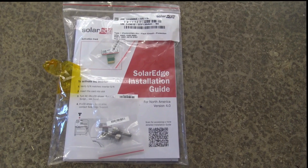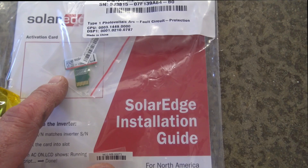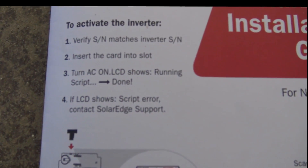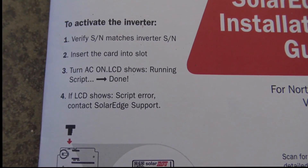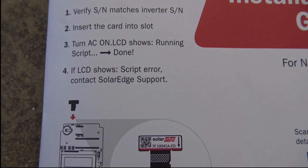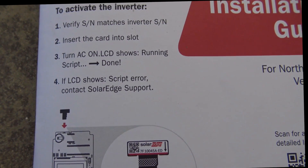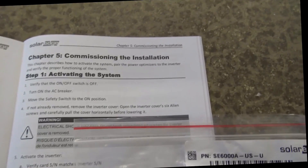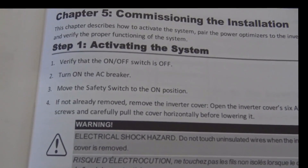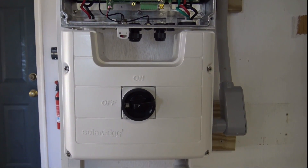Here are the instructions which come in the box with the inverter, and included is the SD card which you use for activating the software. Right on the front cover are the instructions for activating the inverter: verify that the serial number on the SD card matches the serial number of the inverter. Then insert the card into the SD slot and turn on the AC switch on the inverter. If it's working fine, it will say 'running script' and then 'done.' Next, go to chapter five — commissioning the installation — which says to go to your breaker box and turn on the breaker feeding the inverter. I've put the lower cover back on, and the DC disconnect switch is off.